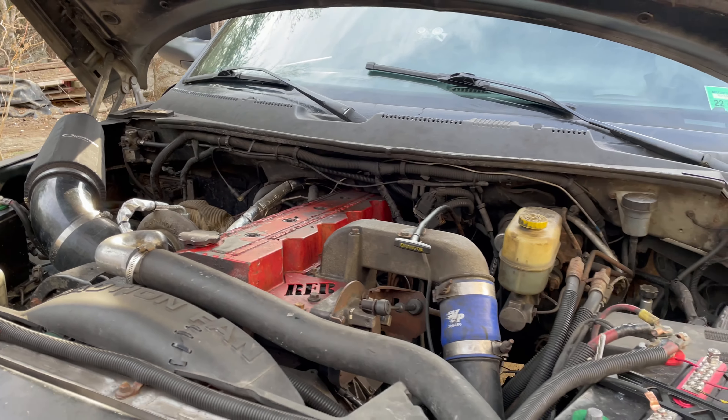I also got a reverse light switch, just because I did damage mine when we were doing the transmission rebuild — it was like 15 bucks and my reverse lights do not work. They were working a little bit with the brakes on, so I think that was a ground issue. Either way, it's not doing that anymore and the reverse lights don't work at all in general.